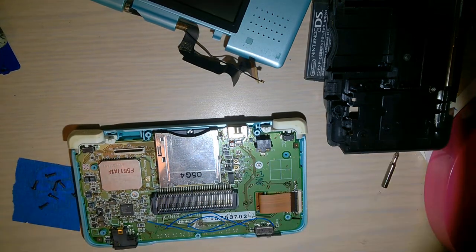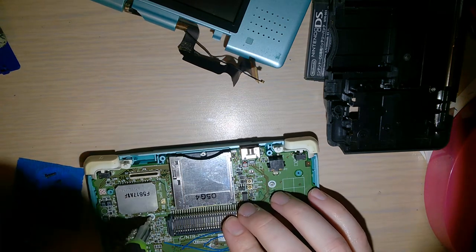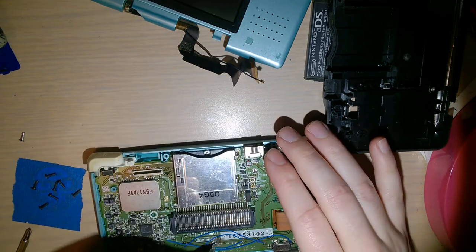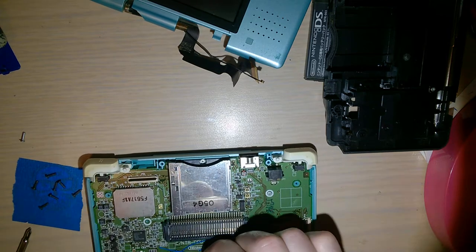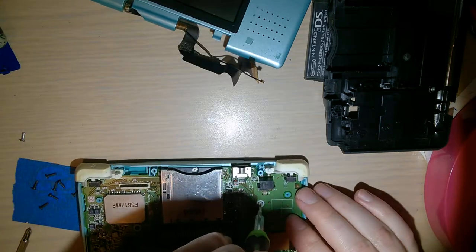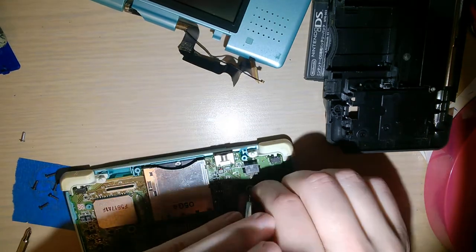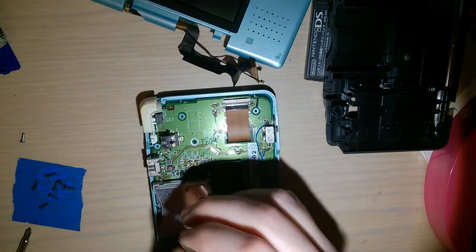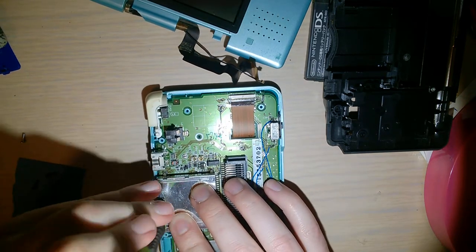It's a completely stock console, I swear. Works just fine. Once you get the bottom off, you've got to switch over to Phillips, and there are four Phillips screws - one on each side, one on the bottom, and then one in the cartridge slot. I guess that's how you know you have the right screwdriver.